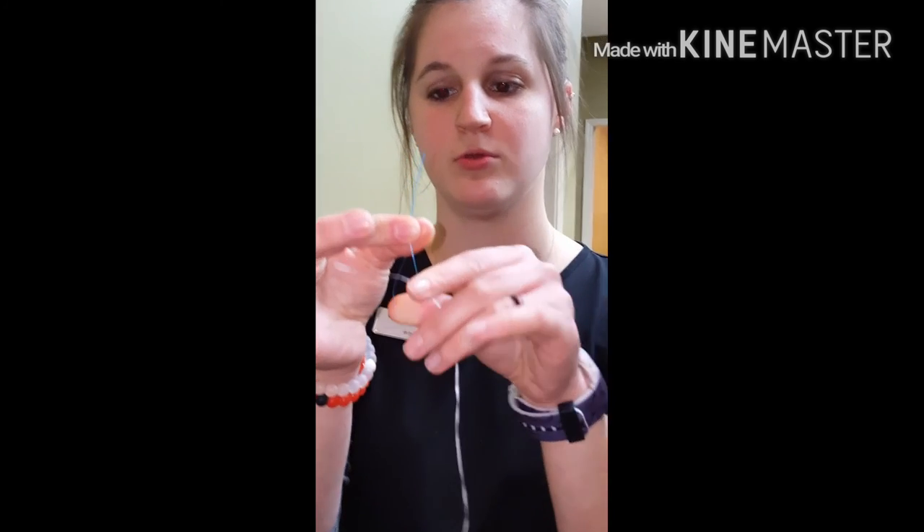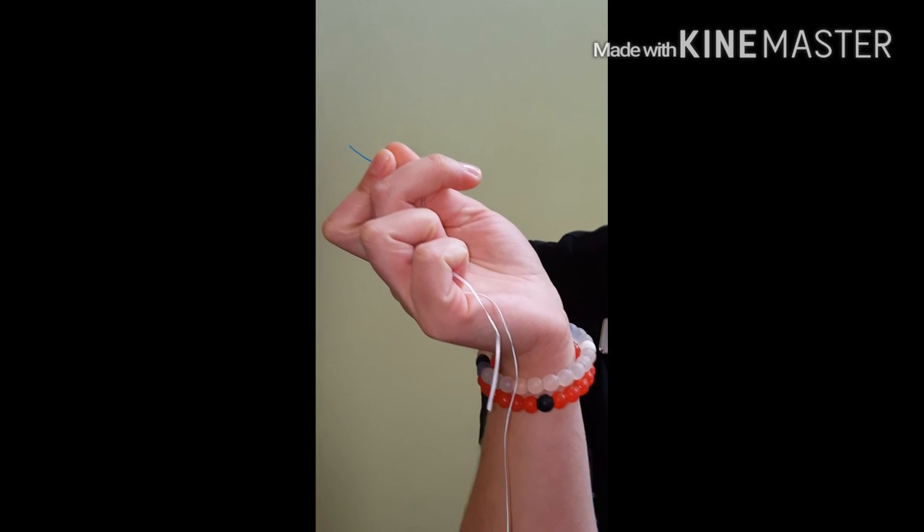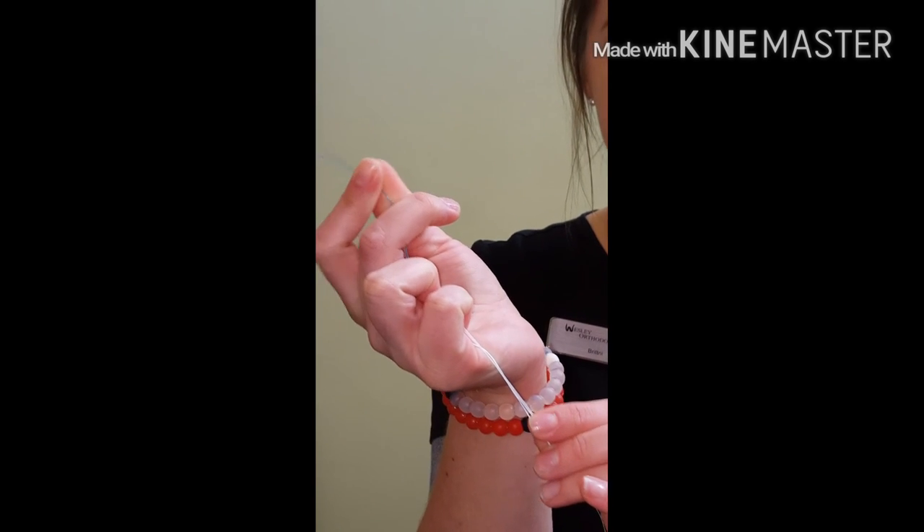To floss, what you will need is a floss threader and any type of floss you like to use at home. You want to take your floss threader, take the floss, thread it through the loop, and pull your small end through. I usually like to hold my small end in my pinky or my fingers so I don't lose it.